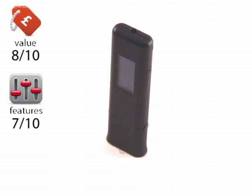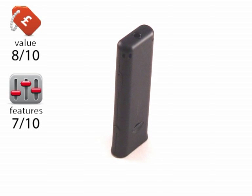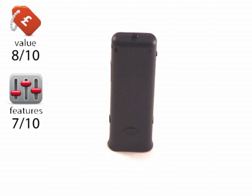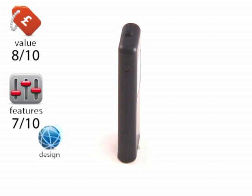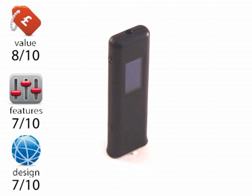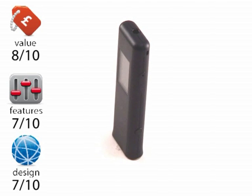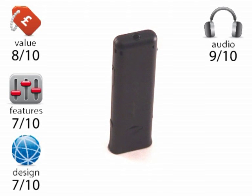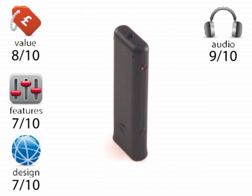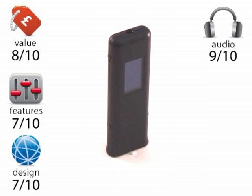Features: 7 out of 10. Given the size of the player it doesn't have a hugely expansive or ground-breaking feature set, but you wouldn't expect it to — everything it does have though works very well. Design: 7 out of 10 — it's clean, clear, attractive, a bit minimalist, works very well. Audio: 9 out of 10. iRiver are famous for their sound quality and that reputation is not under threat from this player — it's a great sounding little device.